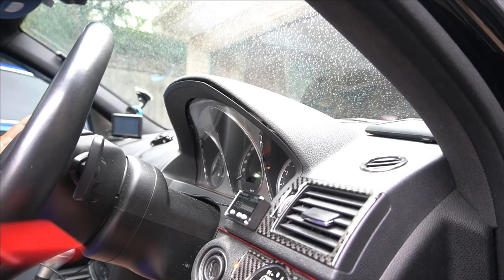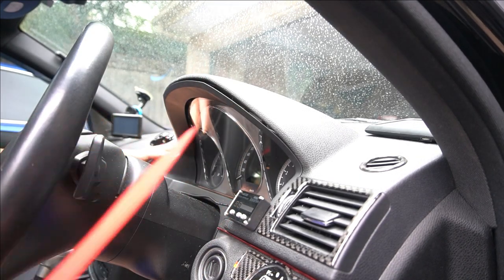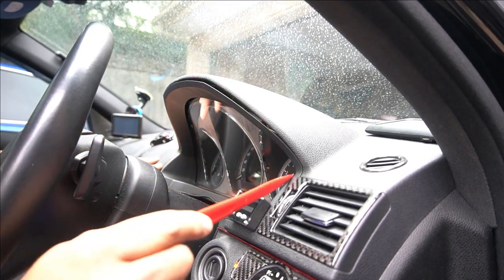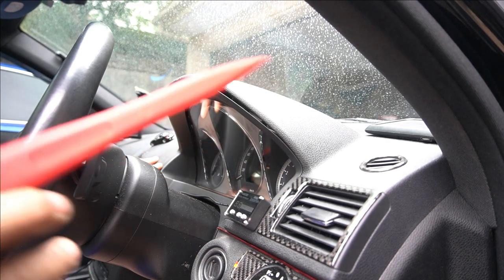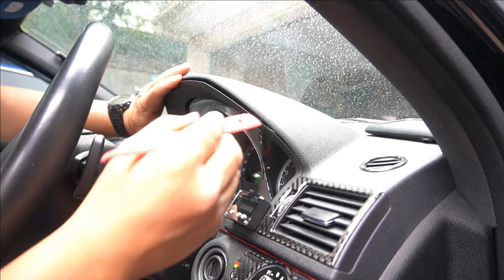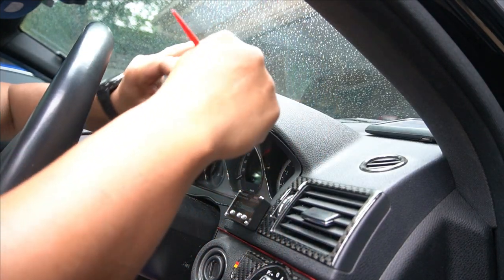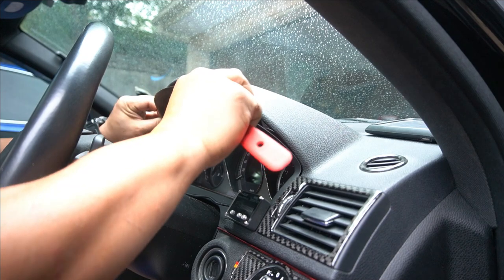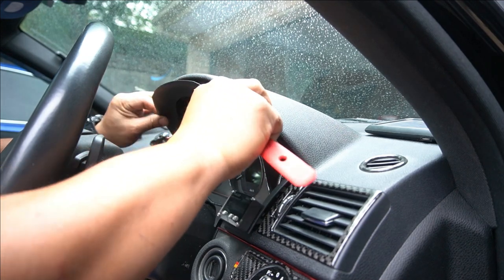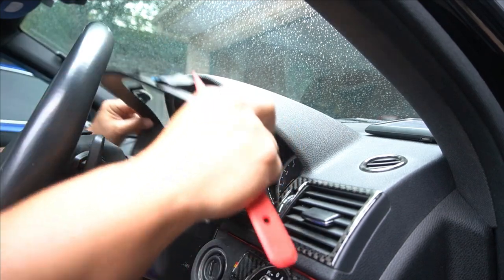The first thing we need to do before removing the air vent is to remove the instrument cluster surround. This is the driver side. The passenger side is going to be easier to remove because you wouldn't have the cluster in the way. To get this off you can just get a pry tool, put it inside, pull it down — this just clips in. So you pull it down and pull towards you, follow it around and it will unclip and come right out.